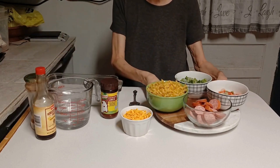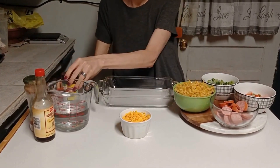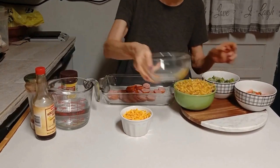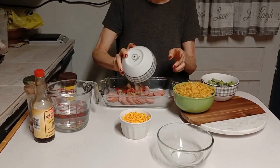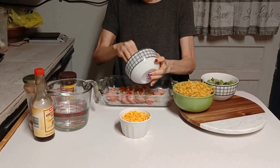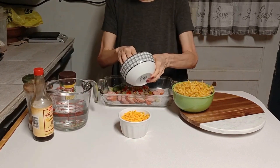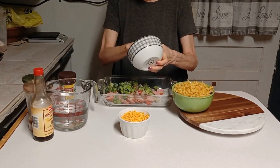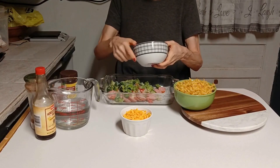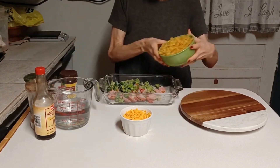This is one of those one-pot meals, y'all — I'm not messing up any more pots. First thing I'm gonna do is pour my Polish sausage in here, pour my onions and peppers in here, pour my frozen broccoli in here. I have my oven preheated to 375 degrees. Then I'm gonna pour my egg noodles in here.